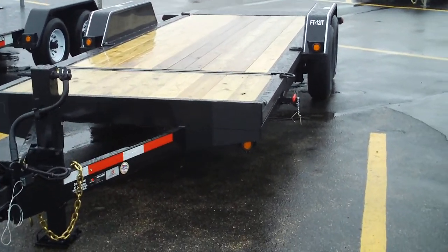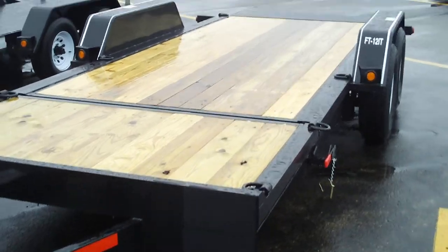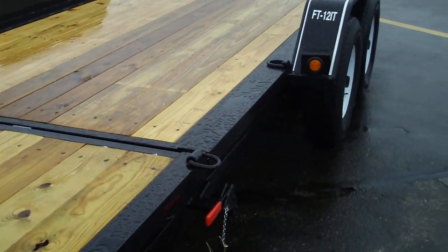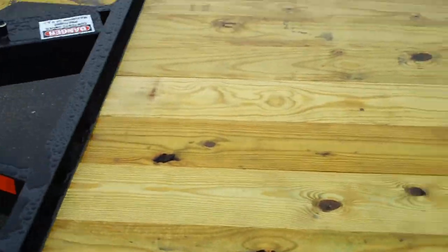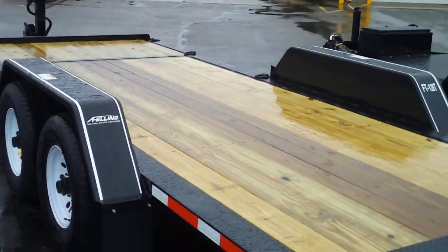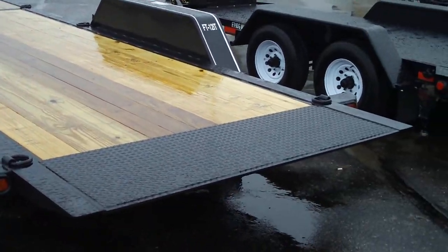Here we have the FT12IT Industrial Tilt Series Trailer. It has a 4-foot stationary deck and a 16-foot tilt deck.